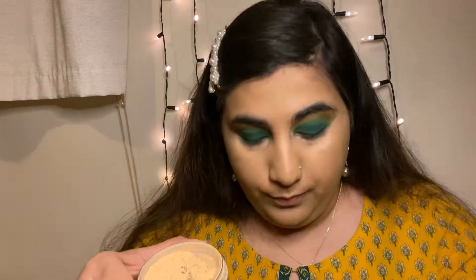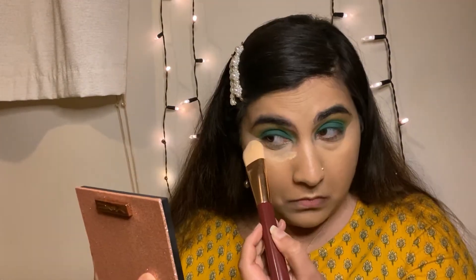Now I'm going to put some baking powder — this is the Revolution baking powder — on my under eyes. For the rest of the face, I'm going to set it with the MAC Studio Fix powder.